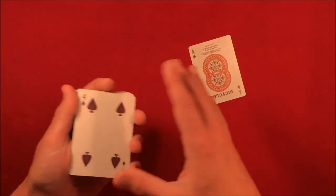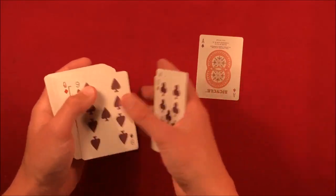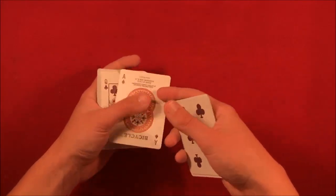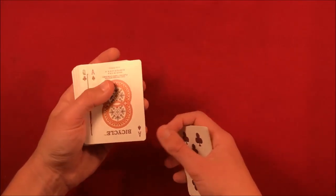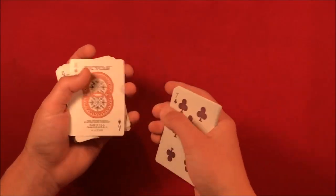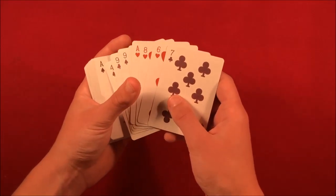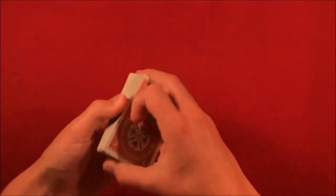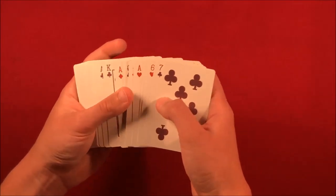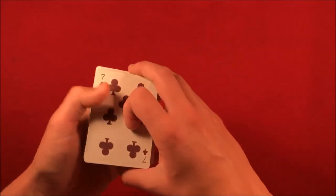All you need to do is know the card in the ninth position up from the bottom — and that's basically it. If you wanted to, you could set up the deck and count one, two, three, four, five, six, seven, eight — stick whatever card you want in the ninth position. I'm going to stick the ace of spades in here. So the ace of spades goes in the ninth position from the bottom. Or you could have the spectator completely shuffle up the deck and then figure out the card in the ninth position by spreading it face up.